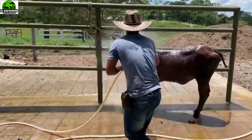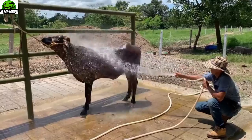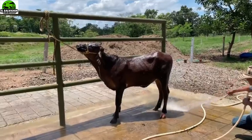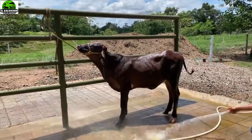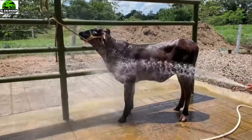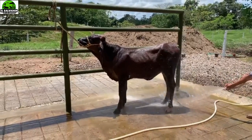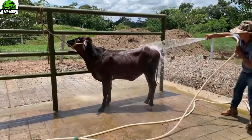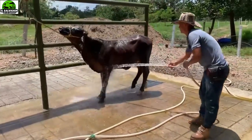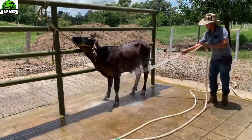El animal está muy recién empezado de amansar, pero ya ha cambiado un poco de temperamento debido a que este procedimiento no le va a hacer ningún daño. Ya se va generando confianza con la persona que las está adiestrando. Quería mostrarles un poco de lo que se hace en algunas ganaderías para amansar estos animales que van a ser las próximas productoras de leche de las fincas ganaderas.